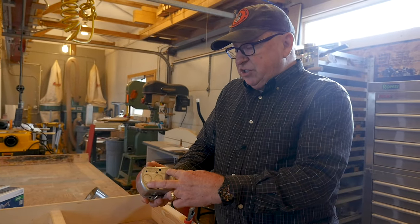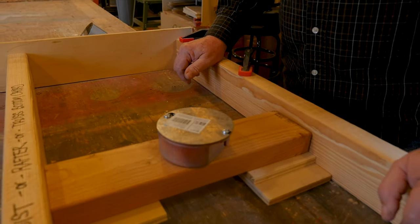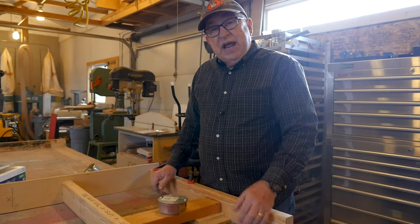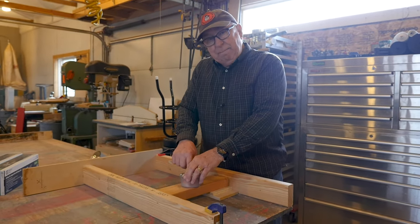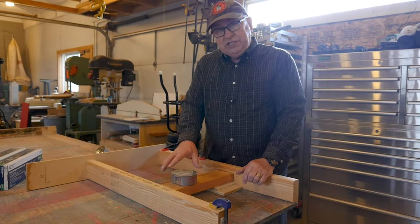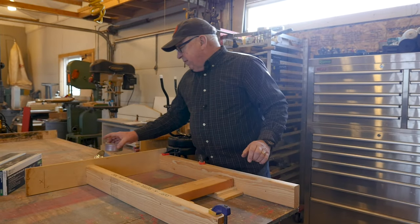Now there's a real temptation to just take some sheetrock screws and screw the box to the block and call it good. But sheetrock screws are hardened and a little bit brittle. I would use pan-head screws that have a flat bottom to the head, which really bear well to the back of the box and secure it exactly where it needs to be. We'll come back and look at the box a little bit more in a few minutes.